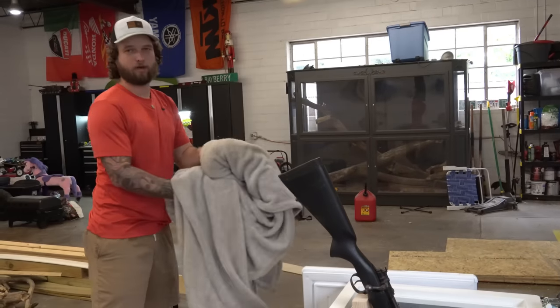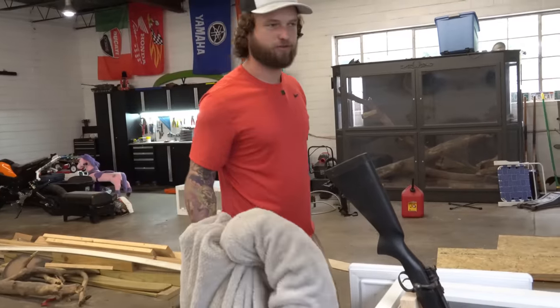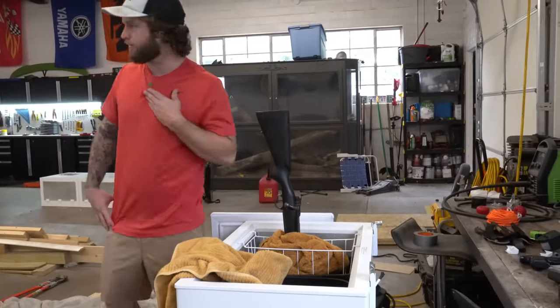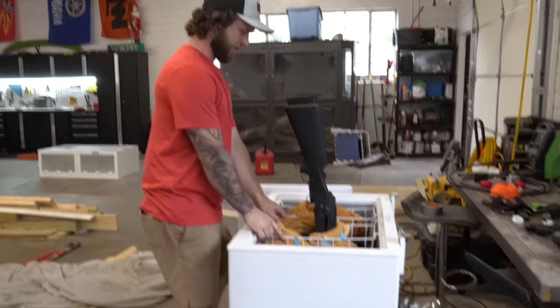It's time to store my guns — putting them in the freezer as you do. I think that'll do it. Now it's time for a shotgun. Looks pretty dang perfect.